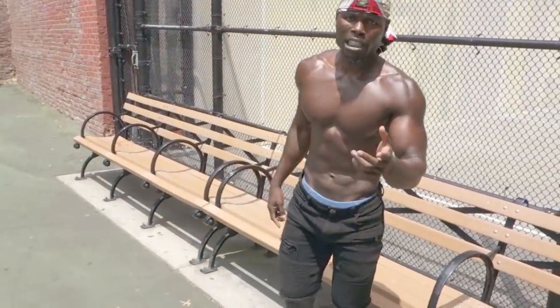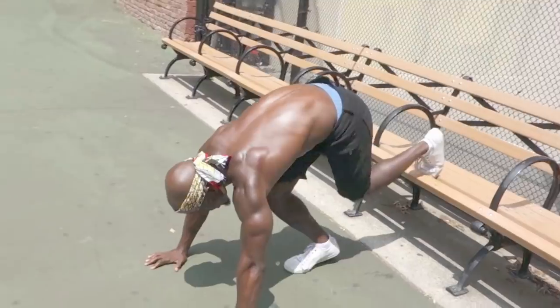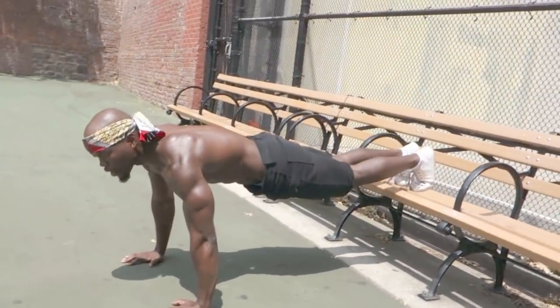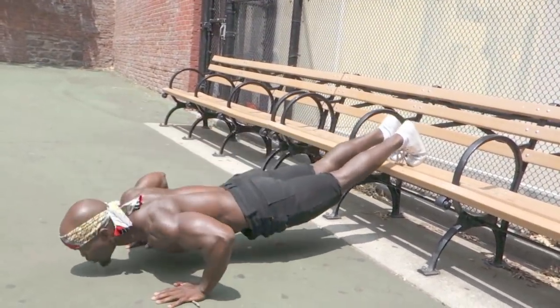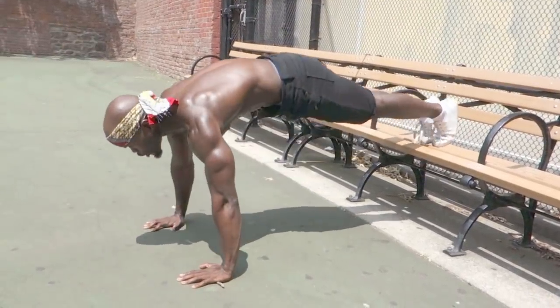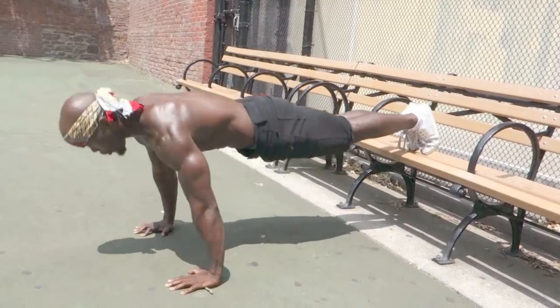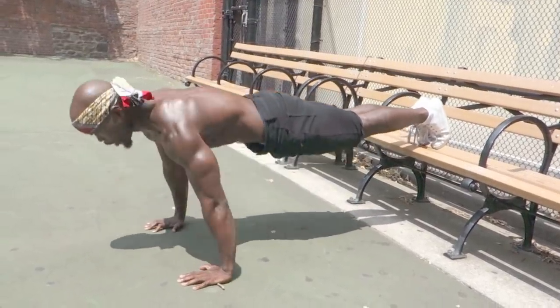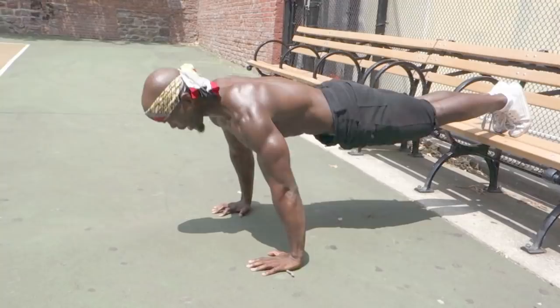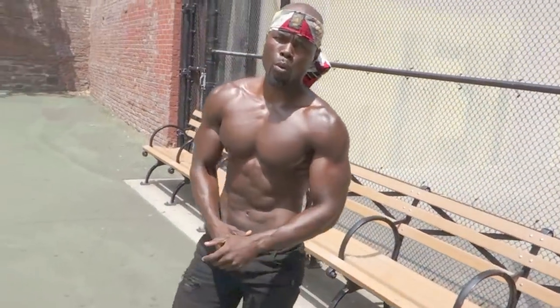Same thing on the bench. I'm going to demonstrate what most people do — they get on the bench, their body is relaxed, and they do push-ups. I'm not going to do that. I'm going to squeeze my butt tight. Once I squeeze it tight, my body is rigid. Push, push, push. My chest is doing all the work.